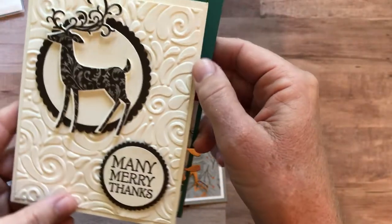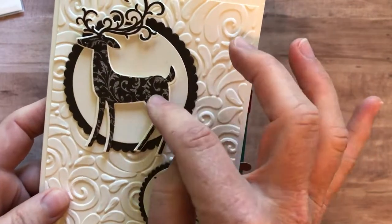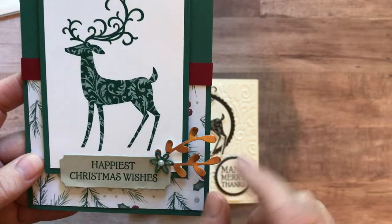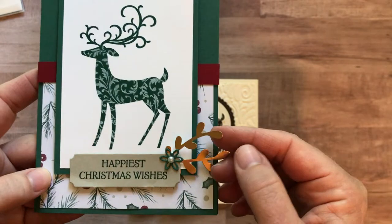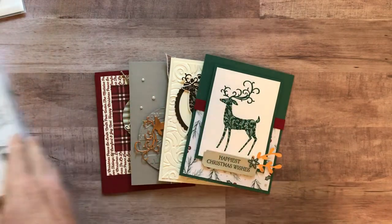Here's another one that says Many Merry Thanks with that awesome Swirls and Curls embossing folder — we die cut it — and I just love the detail on that reindeer as well. And then the last one, another fun reindeer card that says Happiest Christmas Wishes with one of the little sprig punch in the copper foil. So those four cards — 12 total, three of each.